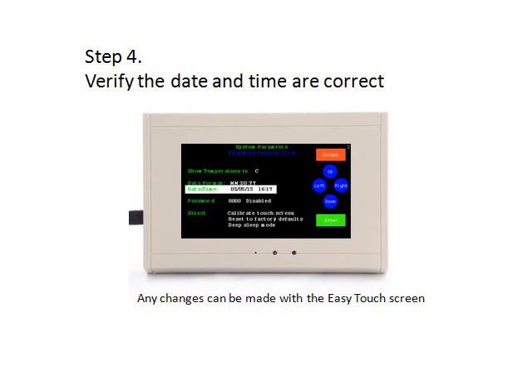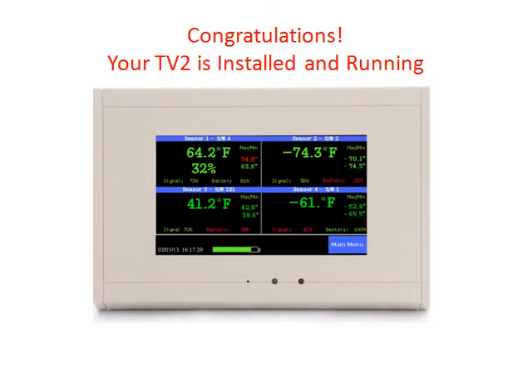Step 4. Verify the date and time is correct and make any necessary changes. That's all there is to it. The TV2 is now running and collecting data.